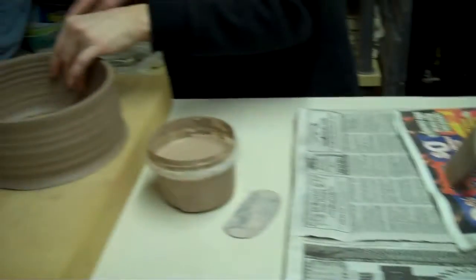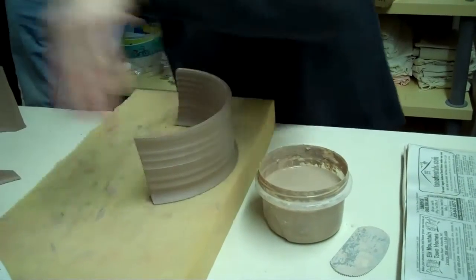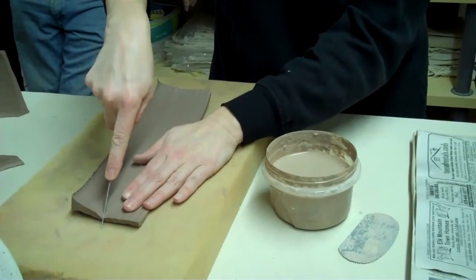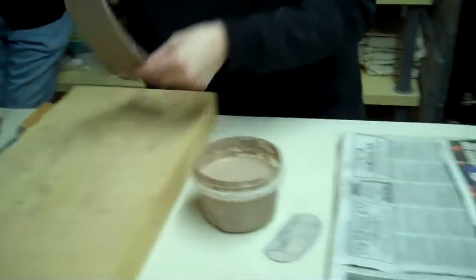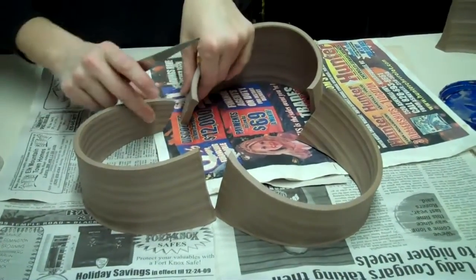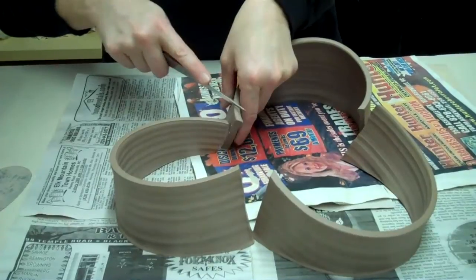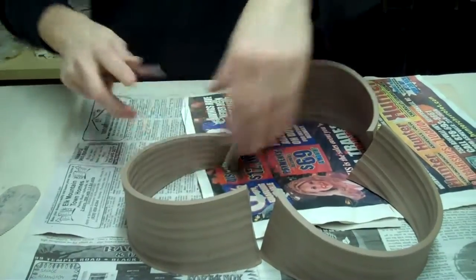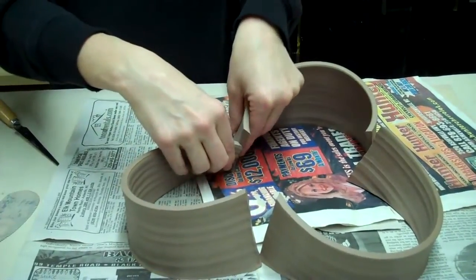Sometimes I'll just angle them. I usually use a straight edge, but I didn't bring one, so we'll just wing it. And then I just kind of play around with them and see how — obviously these are kind of big — see how the sides are going to match up, and just work with the angles a little bit. Just kind of get them rough.